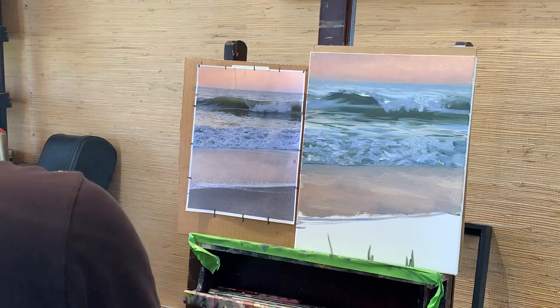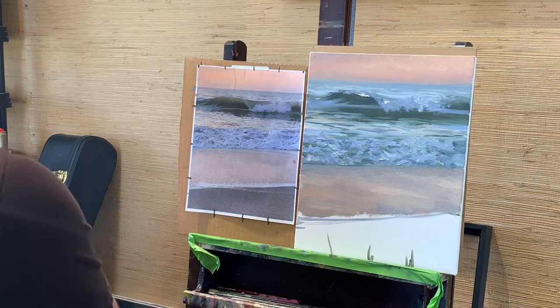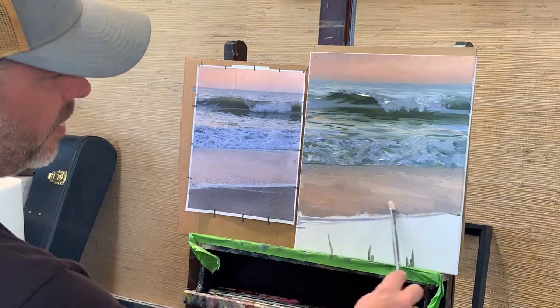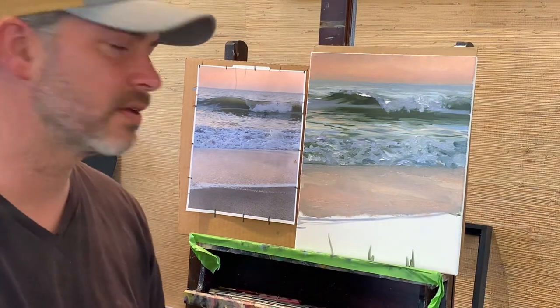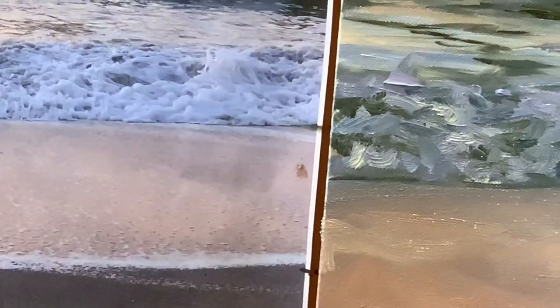I might come back in with that sky color again. It's a little bit warmer and I could add a few hints of it over certain places. You see how that makes it look a lot more intentional — very intentional.